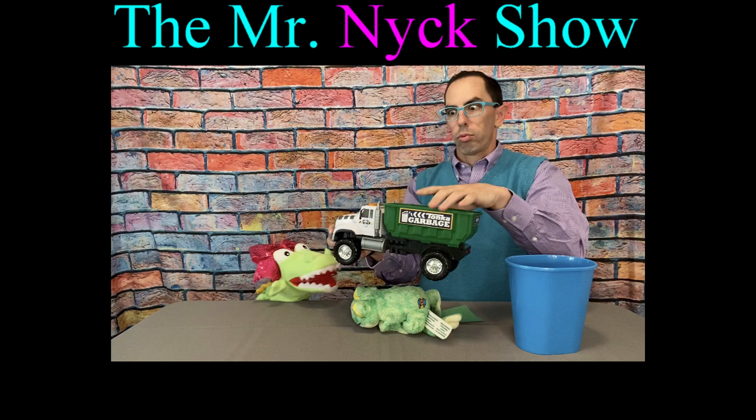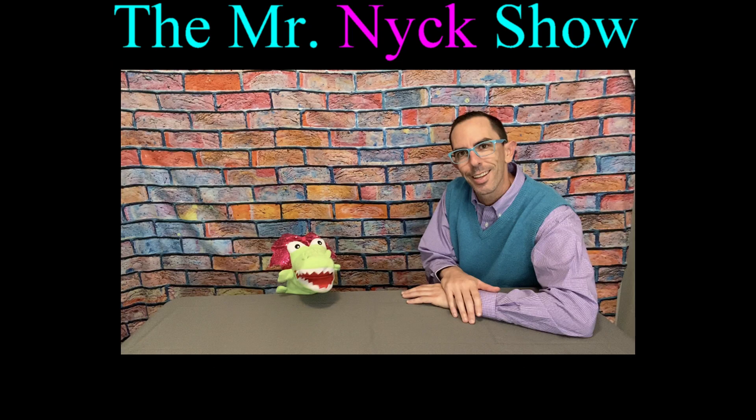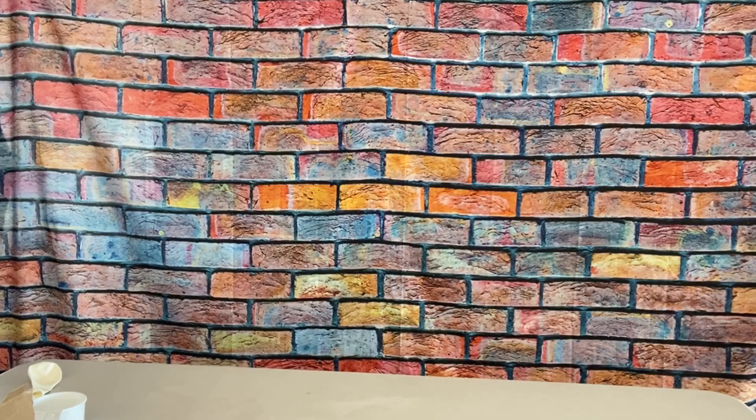Mr. Nick, Mr. Nick, he's our pig, it's Mr. Nick, yay! Hooray! Hey everybody, welcome to the Mr. Nick Show, and I'm your host, Mr. Nick.